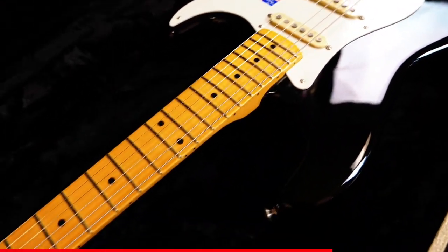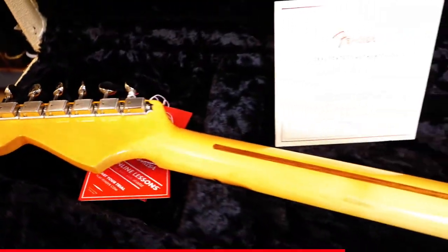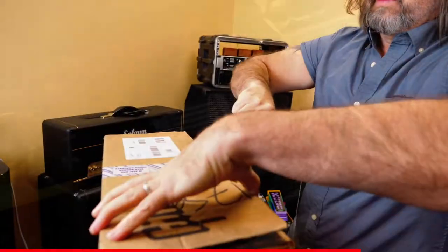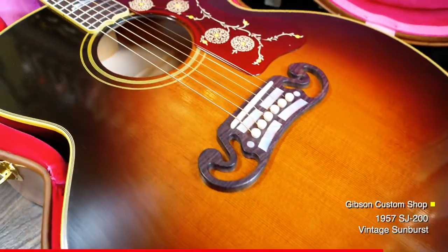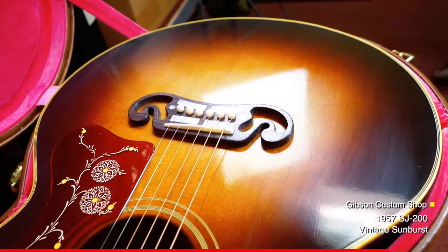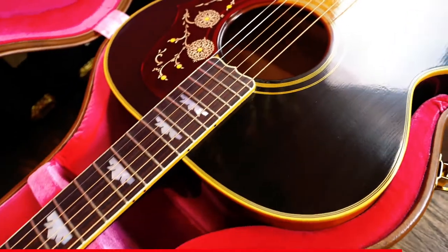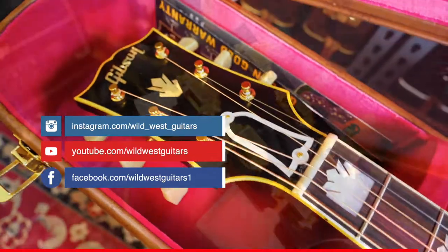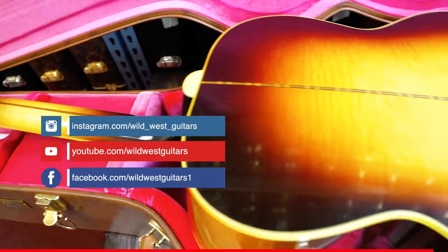I have to use a guitar. Play this game, it's like that.